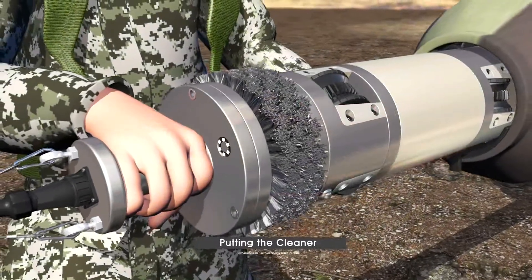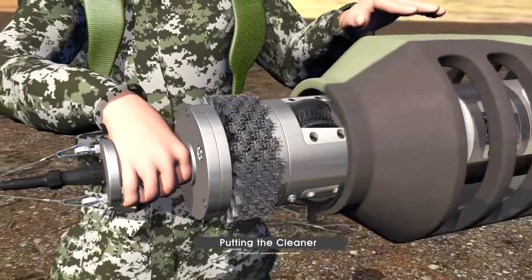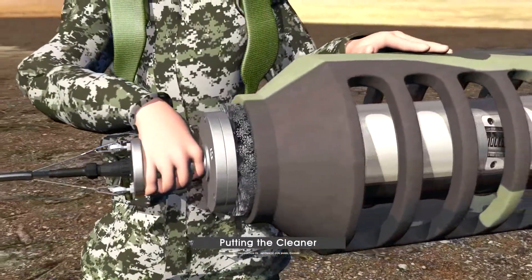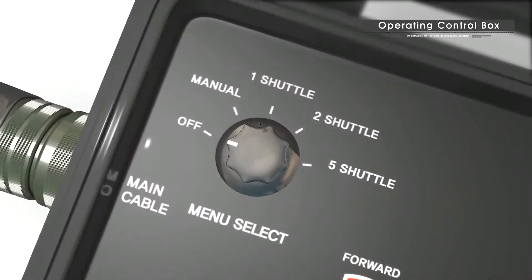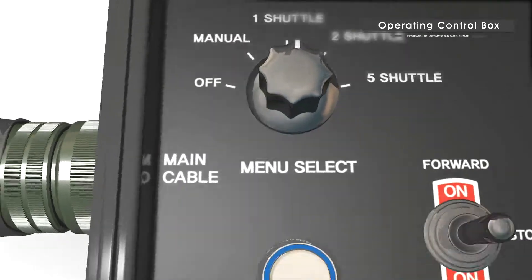After putting the cleaner on top of the guide, push the cleaner's front wheel so that one third of the wheel is inside the gun barrel. From menu select, turn the rotary switch to one shuttle and start the cleaner.